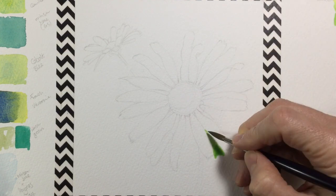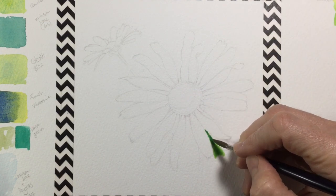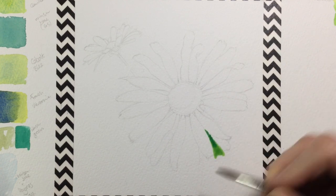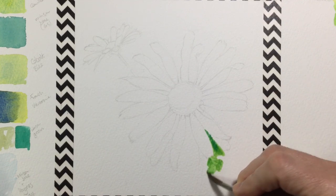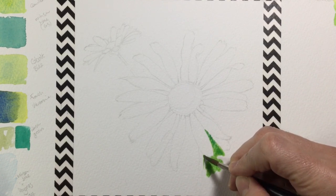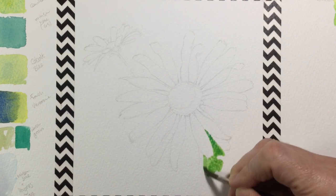I pop that on with lots of water. Where I need it to be darker, you can see me putting some Windsor blue in at the point where the white petals meet, because I want it to be darker around the petals and gradually get lighter towards the edges. I'm using very fluid, watery watercolor so the colors run together and blend on their own.